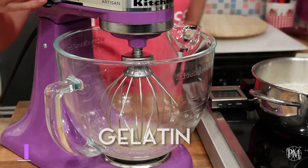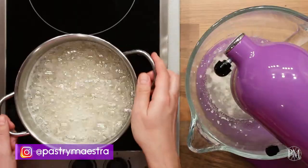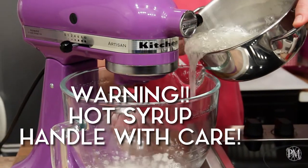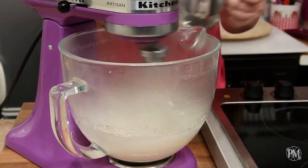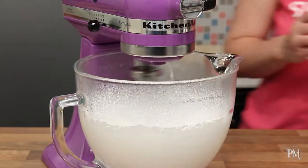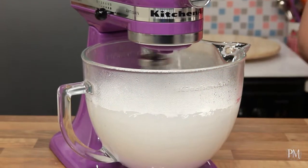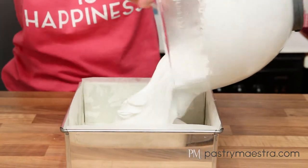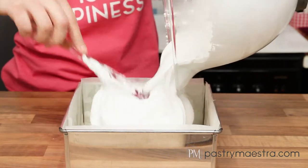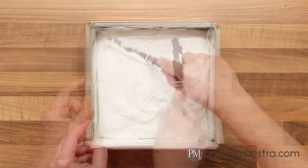My syrup is ready. I've started mixing the gelatin and now I will pour the hot syrup inside. I will mix on high speed until the mixture cools down. After a couple of minutes I will add vanilla powder to the mixture. My marshmallow mixture is barely warm and now I will transfer it into the prepared pan using my silicone spatula. I will level the top using a slightly oiled spatula.